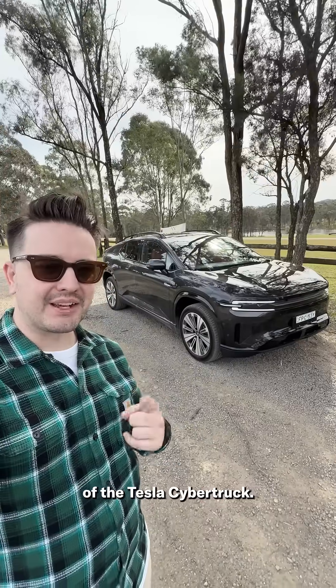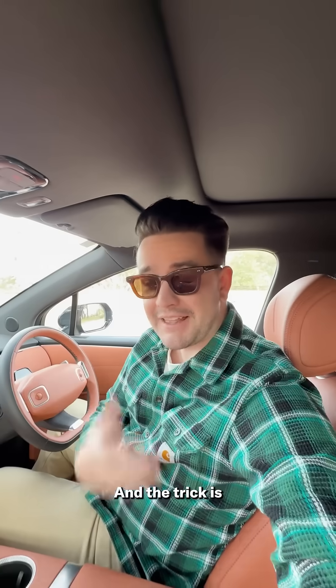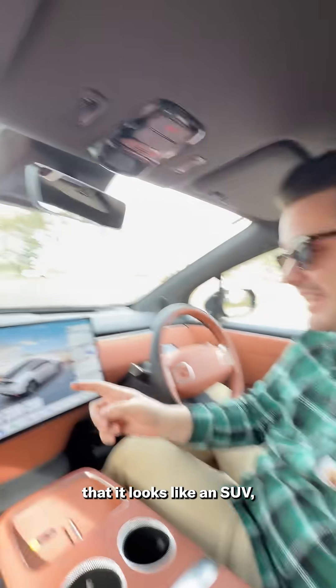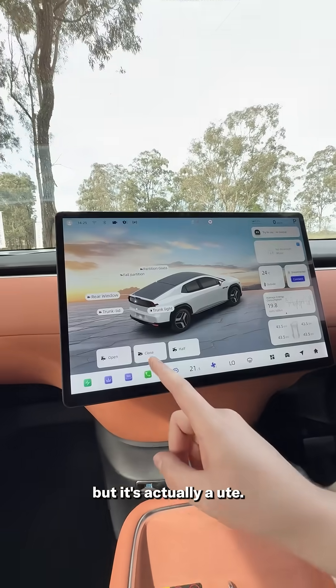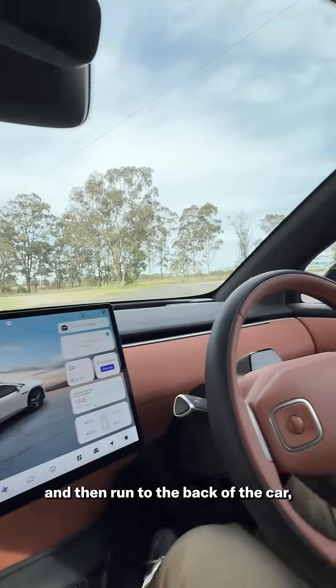This is the Chinese version of the Tesla Cybertruck. It's called the Depal E07, and it has a pretty cool party trick. The trick is that it looks like an SUV, but it's actually a ute. If I hit this button here and then run to the back of the car, you'll see what I mean.